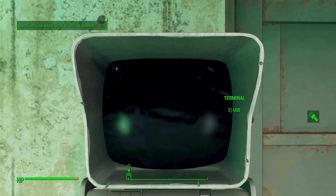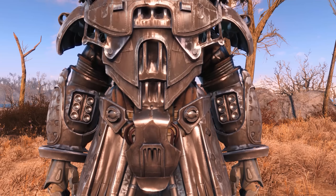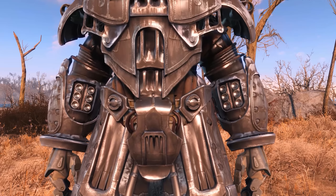So now up close, we do have a better look at the armor. Real quick, I just want to show you guys — look, that's the headlamp. Isn't that so cool? The armor up close is actually really complex. There's a lot going on with this armor. It's not like the simpler T-60 or the T-45 or anything like that.